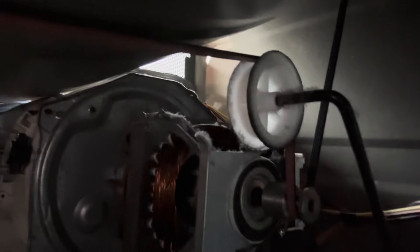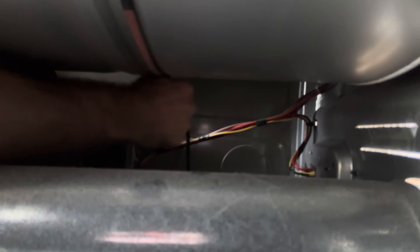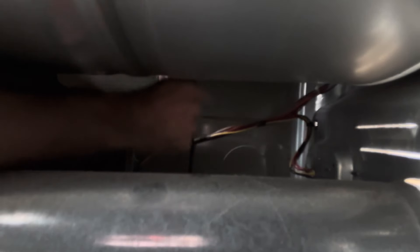There's your belt — go around the pulley, grab the tensioner and pull it to the right. That'll loosen the tension on the belt and slip it off the motor.